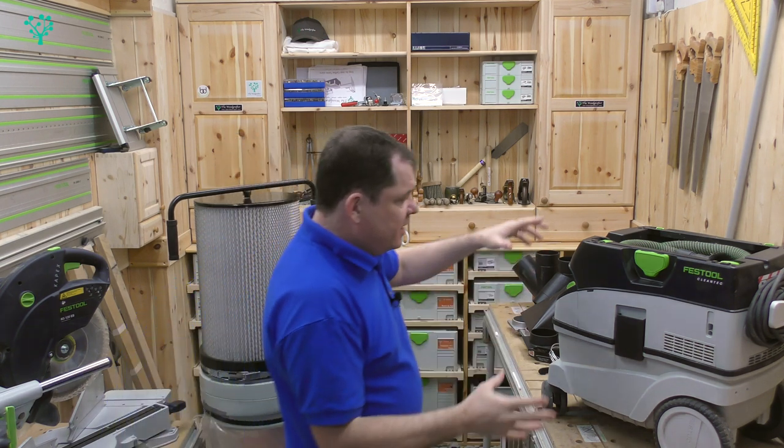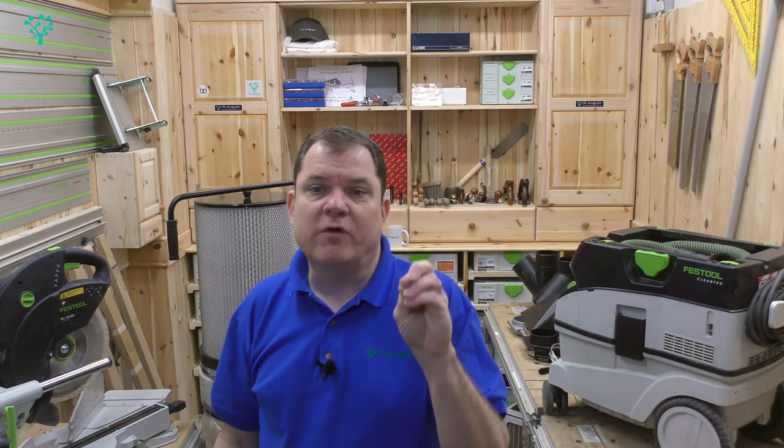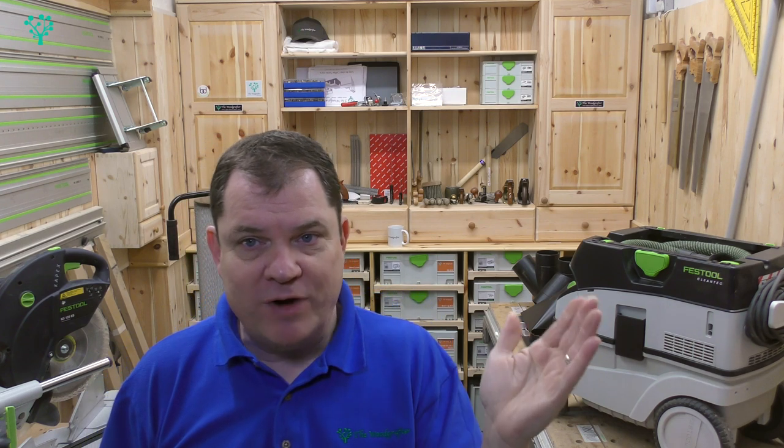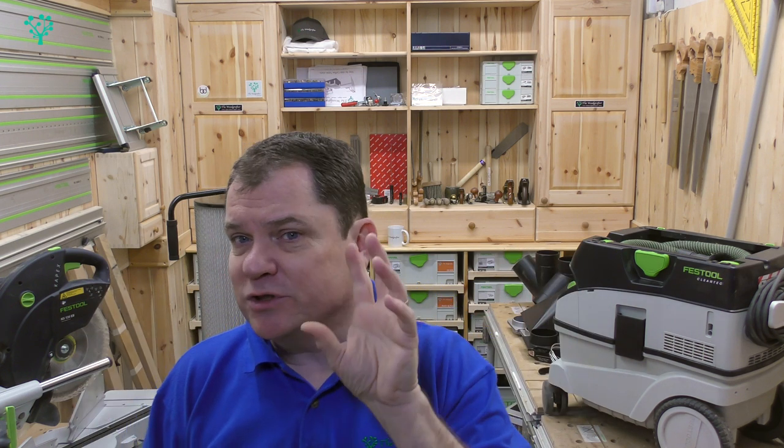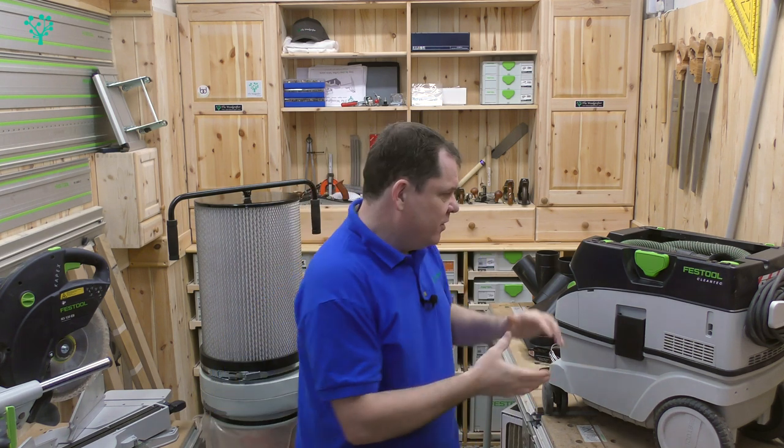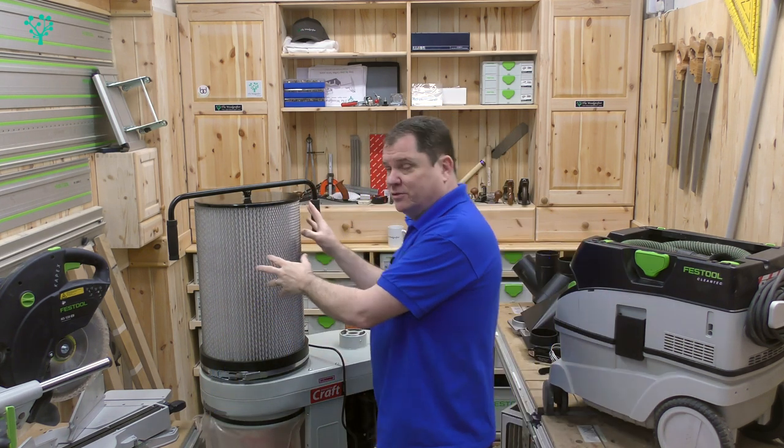Put very simply, a shop vac has a low volume of air movement but the air moves incredibly quickly. A dust extractor has a high volume of air coming through it that moves relatively slowly. And that's the key difference between the two. People say to me, what's best? What are the advantages of each? The answer is — nothing. Not one of them is best. They're designed for a different purpose. And when you understand that, you can then answer the question for yourself: do I need a shop vac, do I need a dust extractor, or do I actually need both?